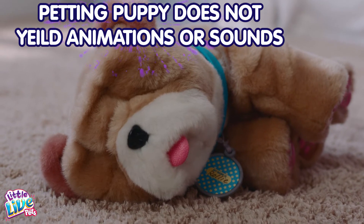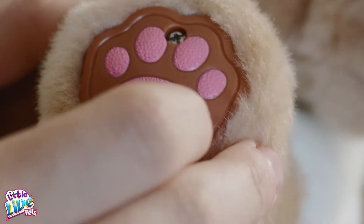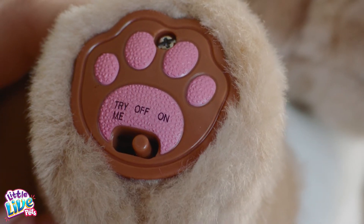Puppy may be in sleep mode. In this case, turn off then back on. Alternatively, press the nose button.